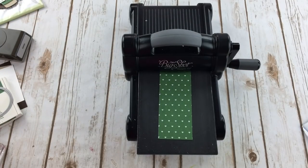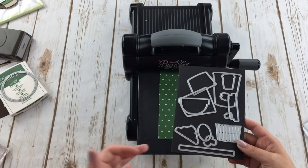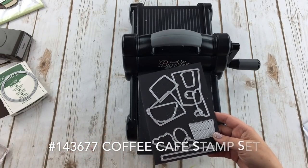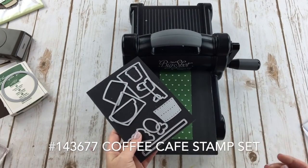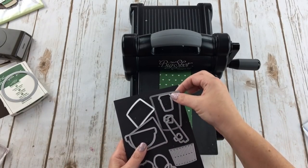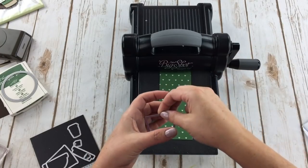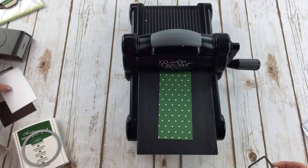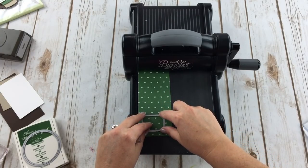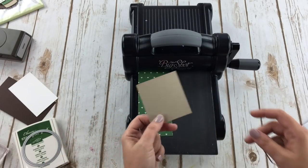I'm using the coffee cups dies, which are amazing. They coordinate with two different stamp sets — Mary Cafe and Coffee Break — I'll have the name on screen. I'm not using either of the stamp sets for this project, just two of the different cup dies. I'm using the large cup, the sleeve holder thing, and also the lid — so three dies total. I'm also using Crumb Cake cardstock for the cup.